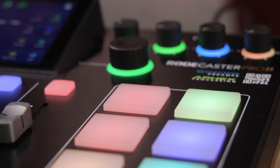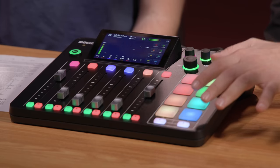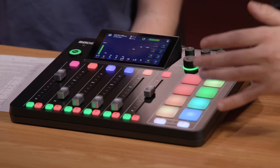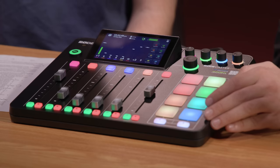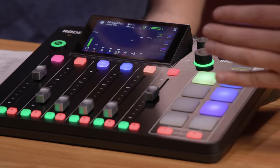With the RODECaster Pro 2, these are now smart pads, which give you the ability to play back sounds and record sounds to the pads, but also mixer actions so you can control things on the unit — like global fade-ins, fade-outs, MIDI controls so that you can control things downstream like OBS switching, and even voice effects. You can cycle through pages and pages of different setups — up to eight pages out of the box, with no hardware limitation.